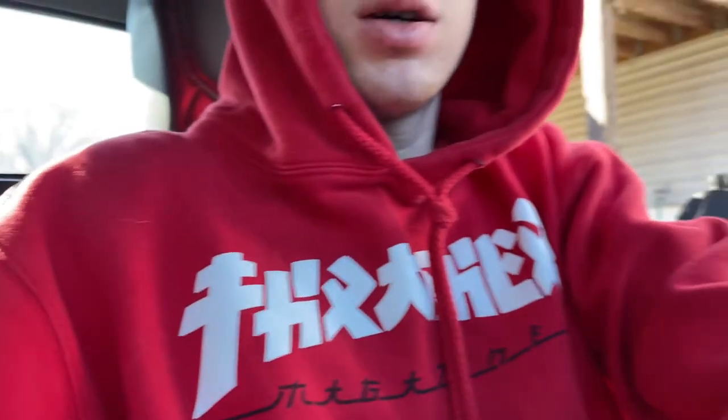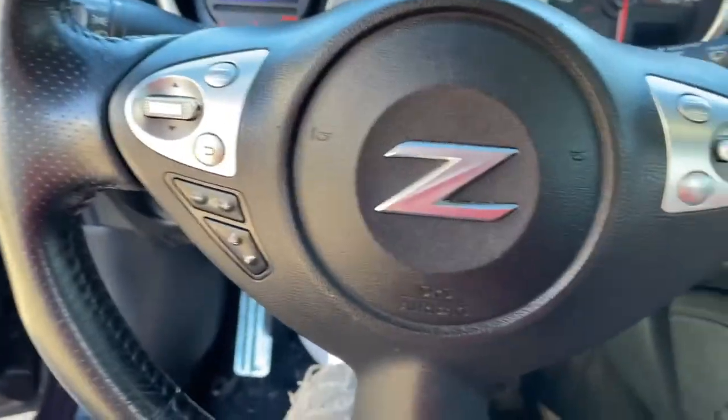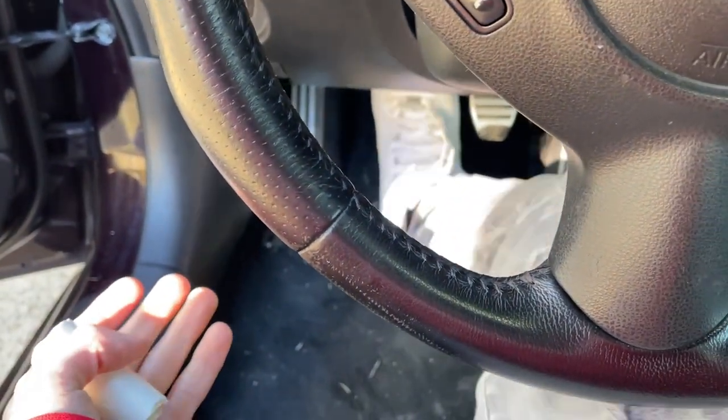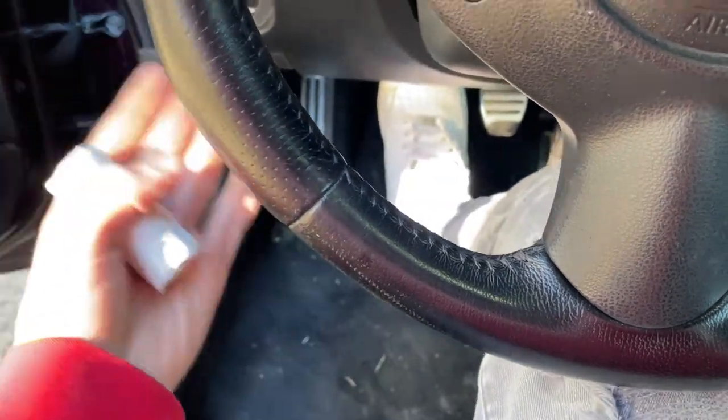Yo, what's up guys? So we back in the Z, and today we doing some extra things. Nice little Z, you know what I'm saying? Hopefully you got my pretty face and stuff. Basically, today we fixing this piece of shit right here, because it feels really weird and gross coming in and out when you're driving and shit.